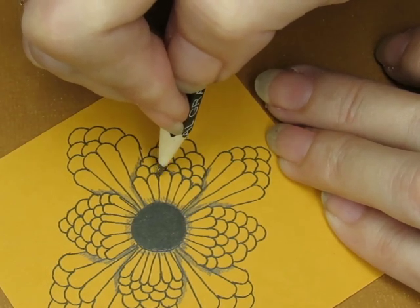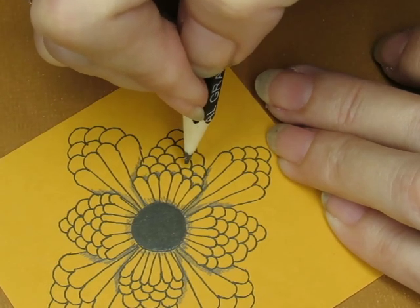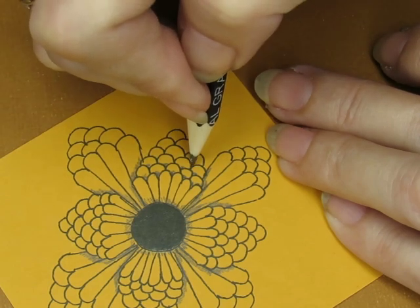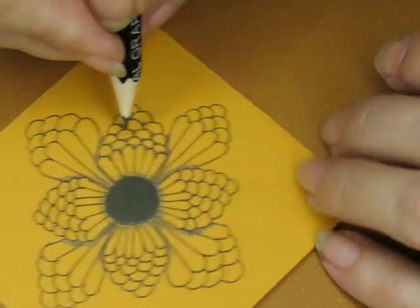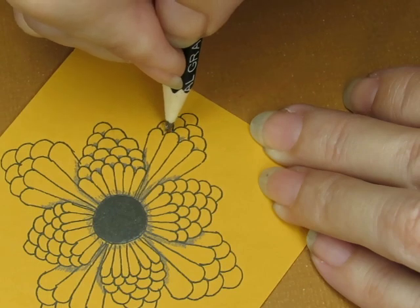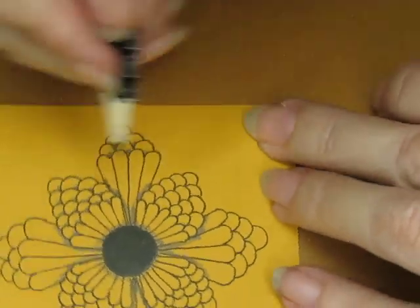Now I think I want it to grow more. I think what I'm going to do — I didn't do this right; I should have started with this shape this way and then did the next row the other way. Hmm, I don't want to get it too big.